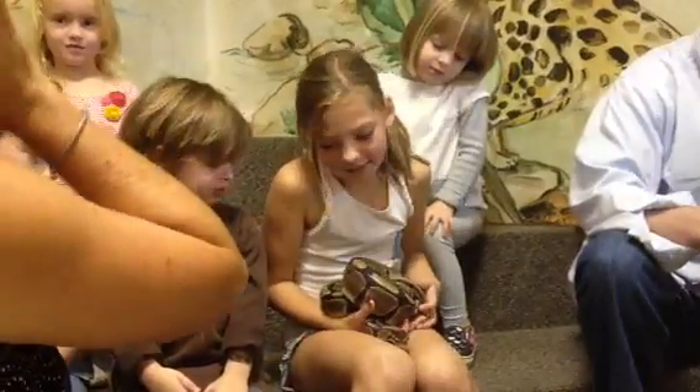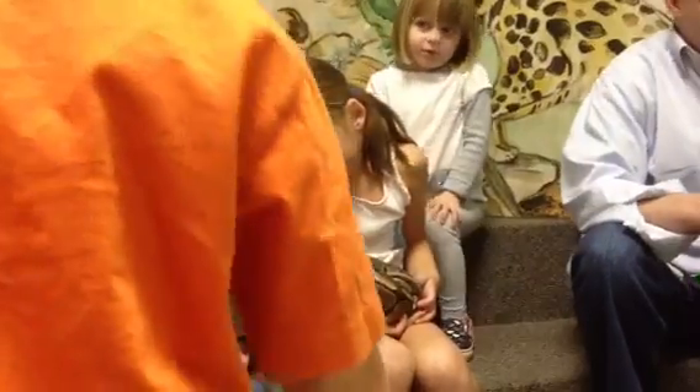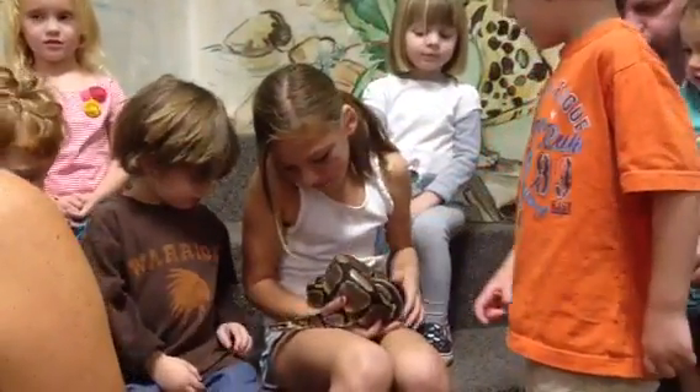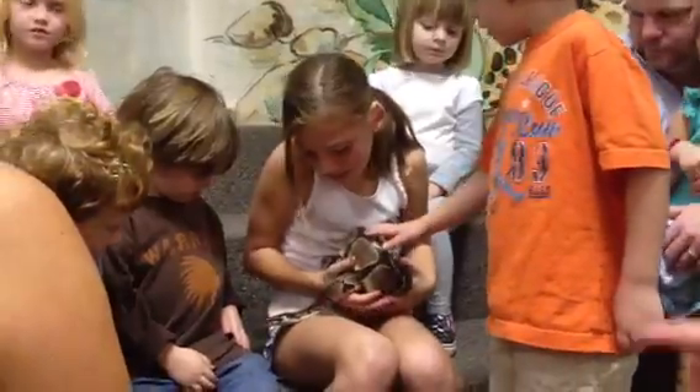Don't pet her face today — we're bringing back because she can't close her eyes. She doesn't have eyelids. So that makes her kind of nervous if you put your hands close to her face. You wouldn't like it either. I was like, this doesn't feel quite right.